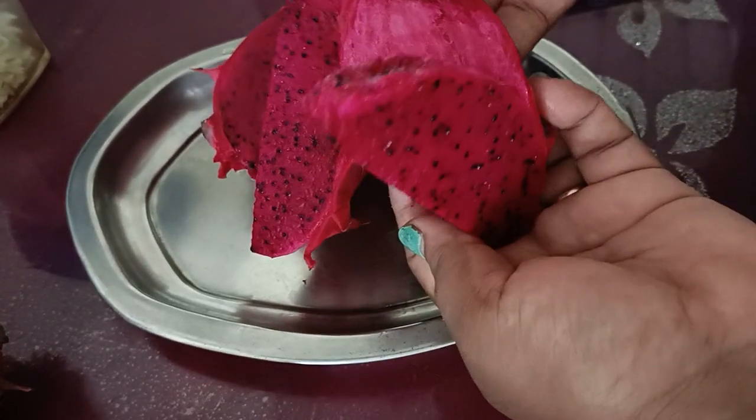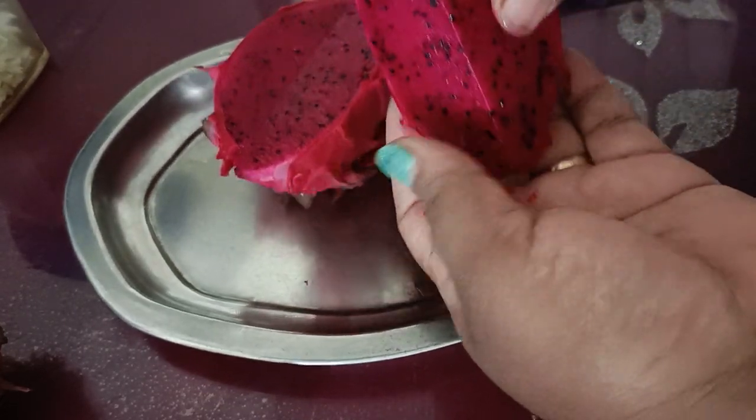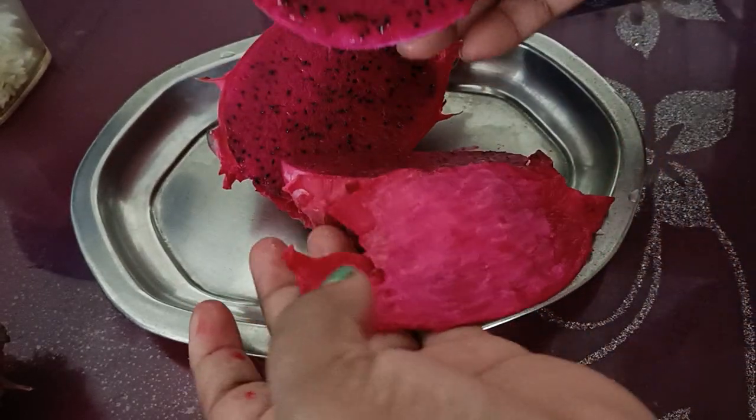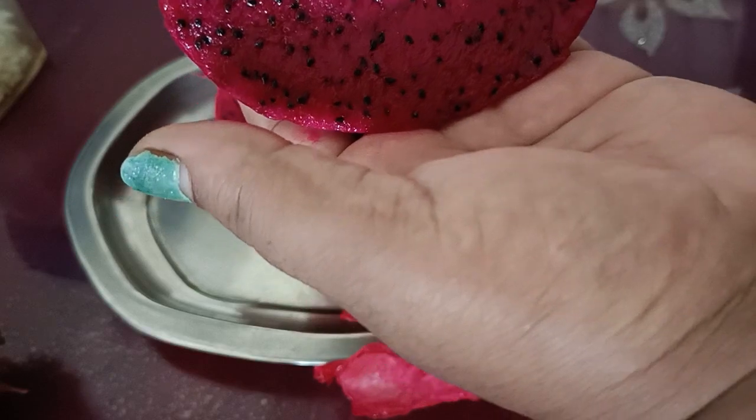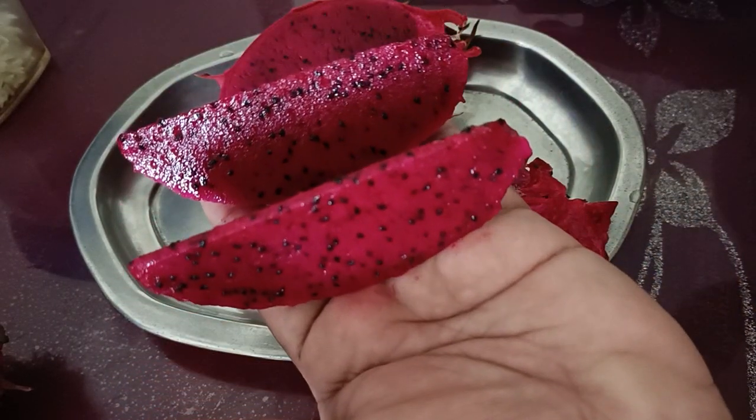I can just simply peel it — if you see, it will come right off the peel. And this is how we eat dragon fruit.